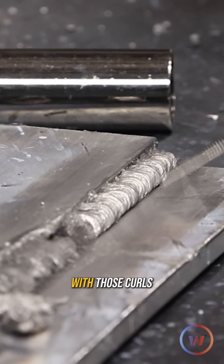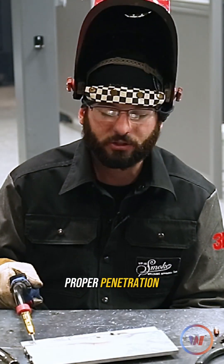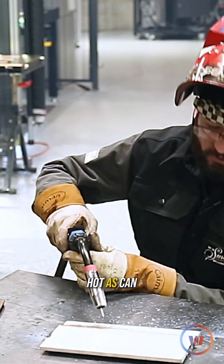With those curls in the toes, this one probably worked out the best. But you got to remember, without having the proper penetration, that weld might just be as good as a caulk gun — hot as can be.